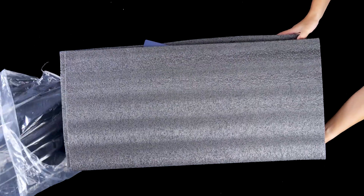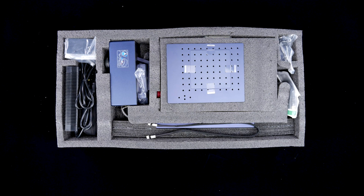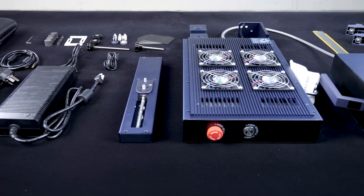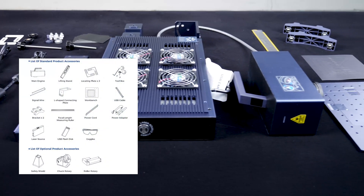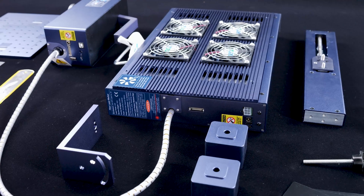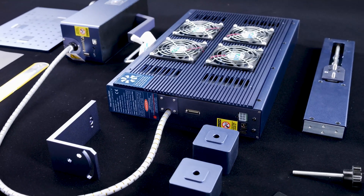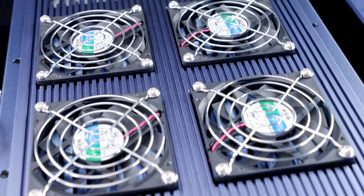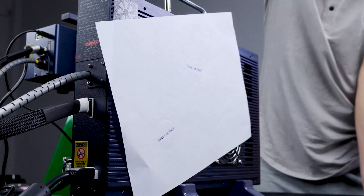Upon opening the box, you'll notice that all the G2 parts are securely packed in thick foam. If you are curious about the specifics, you can refer to this list. Due to the powerful 20W fiber laser, the laser source and main engine are separated and connected through a tube. Notably, there are four fans on the laser source module for optimal heat dissipation.